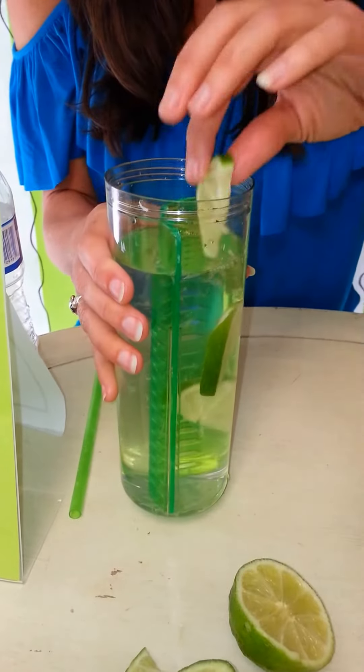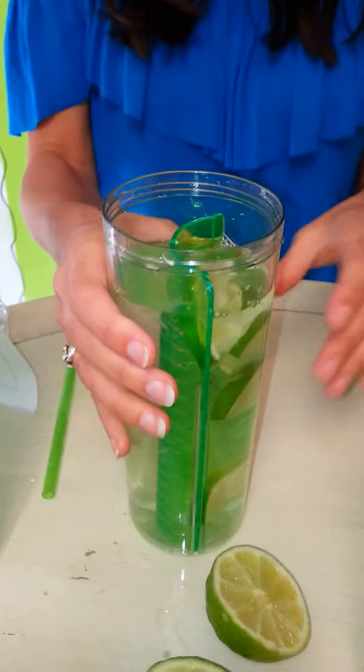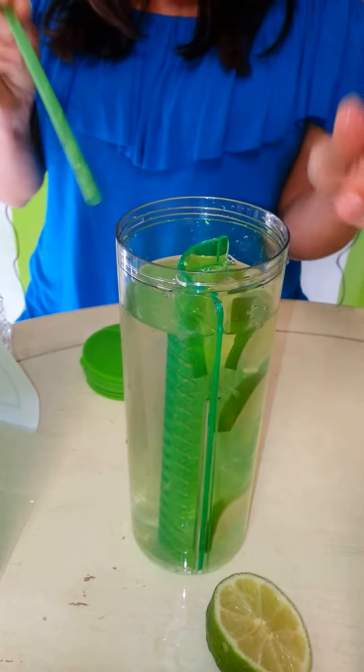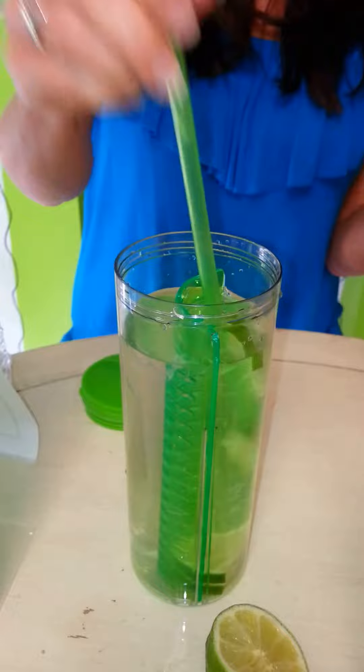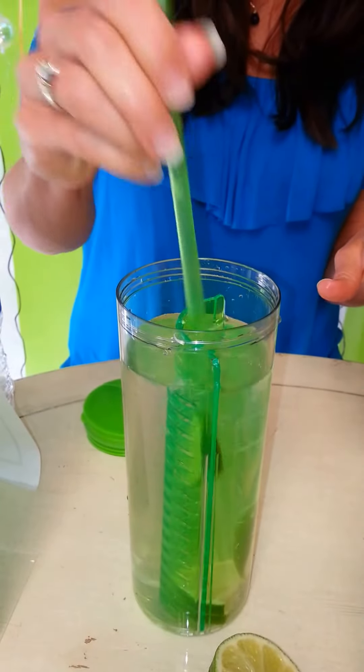You can also add mint, which really enhances the flavor, and any other spices that you prefer. Then you add your fruit in the arch side of the infuser and use the straw to adjust the fruit and get the pulp and juices going.